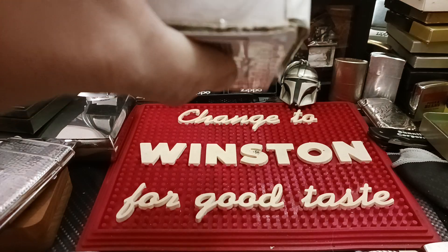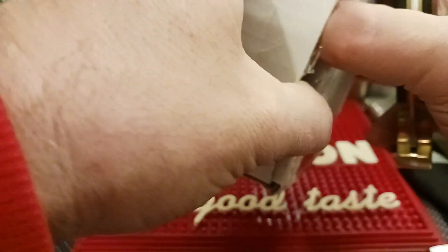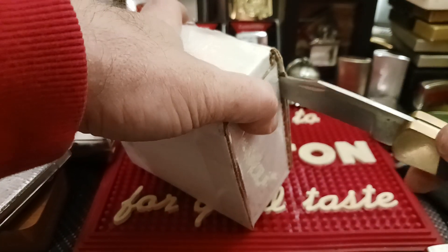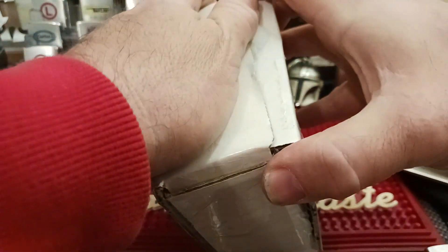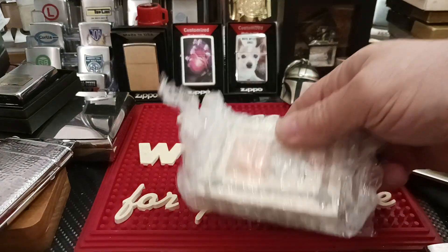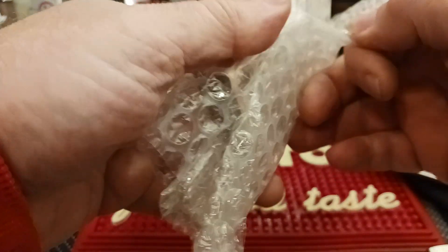Get it all untaped here, as much as possible. See how it opens first. I got this off of eBay. I've only seen a couple like it before and I got it for a relatively decent price, so I'm not going to complain about that.